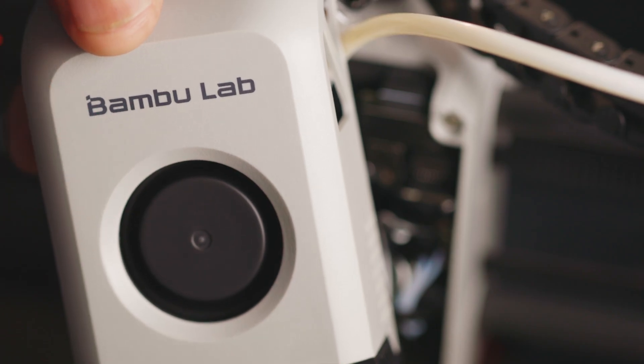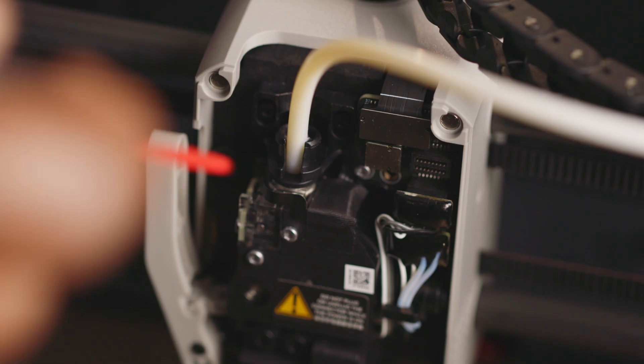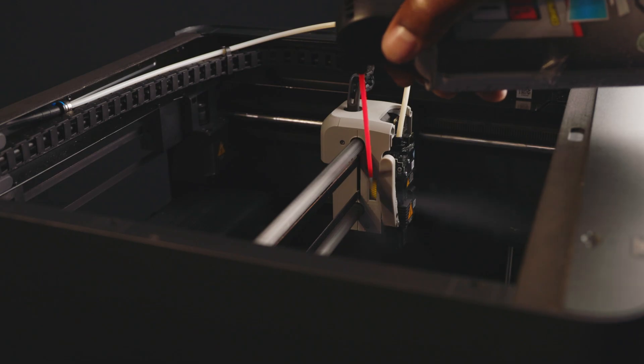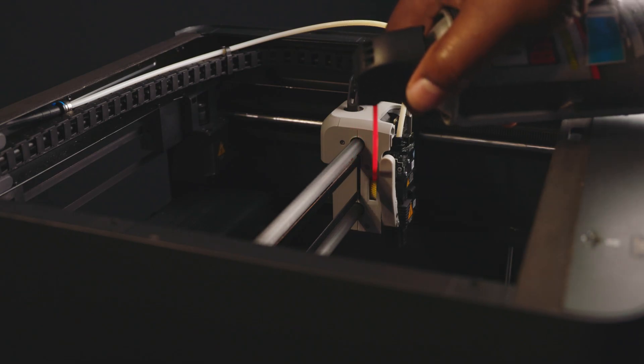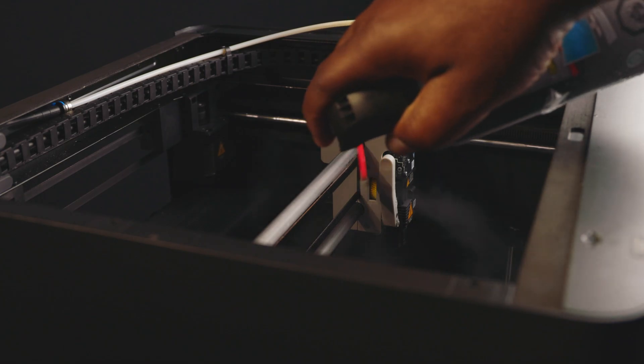There are other key components of the extruder head that we need to clean — go through thoroughly just to remove any build-up of dust. The yellow gear also has dust build-up and you want to go in with the air just to have it cleaned.